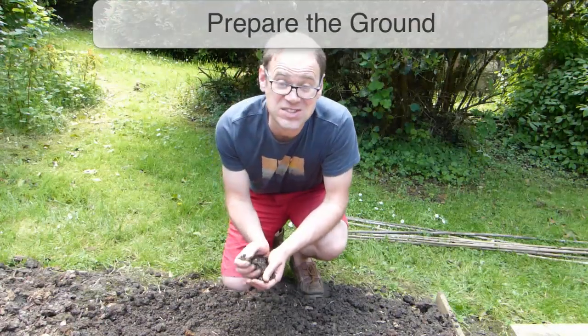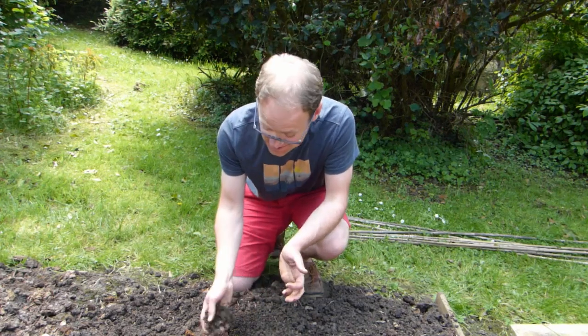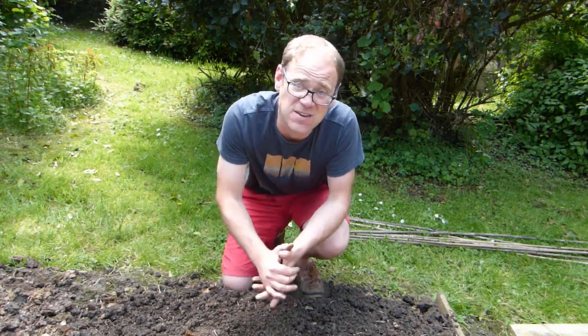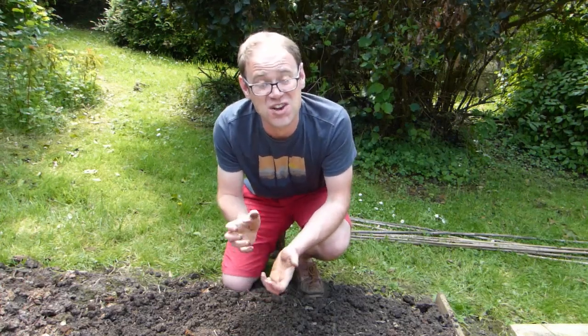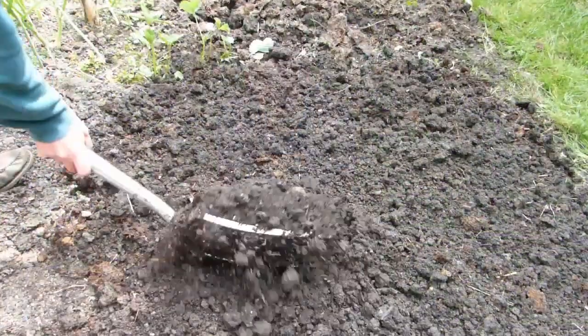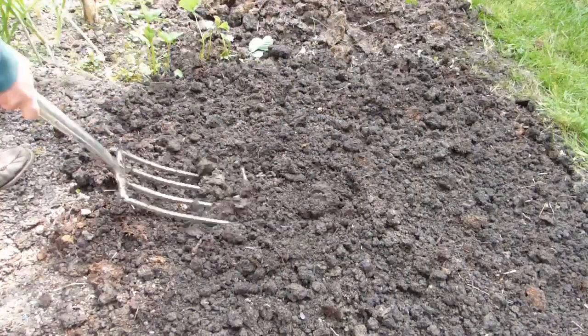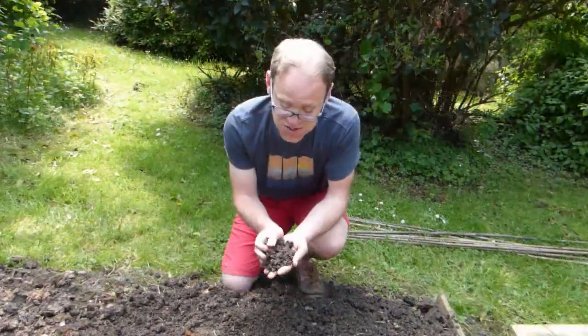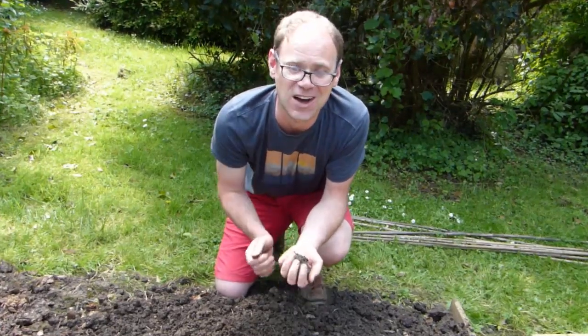As always, proper soil preparation is essential for strong plants and great harvests. Peas and beans naturally fix nitrogen at their roots, but that doesn't mean they don't appreciate a rich, fertile soil. I dug this ground over a couple of weeks ago, incorporating lots of well-rotted compost as I did so. The result is this beautifully crumbly, rich soil that I know the beans will love.